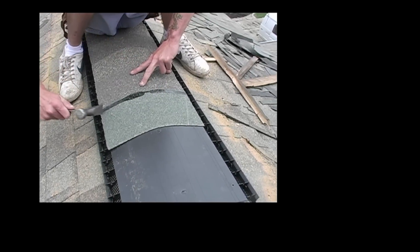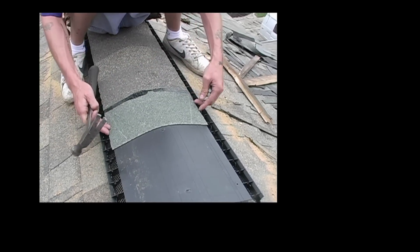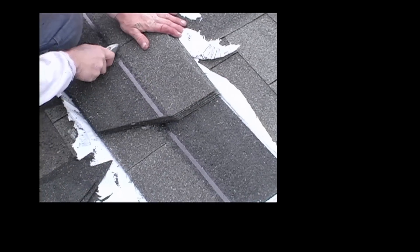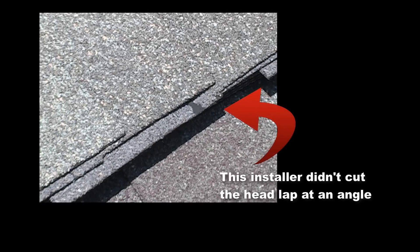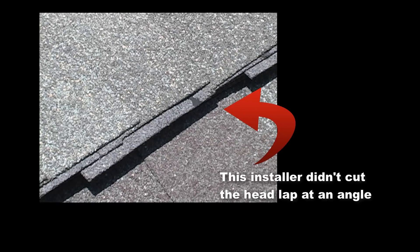When you cut your shingles, you want to make sure that you cut the headlap at an angle, because in a three-tab shingle with the two slots, the headlap is going to be somewhat wider than the part that's going to be exposed. Since manufacturers often use recycled granules for the headlap, they may be a different color. So we cut them at an angle so the headlap is always hidden, and the only part of the shingle you see will be the same color as the field of the roof.